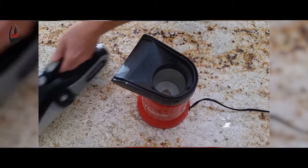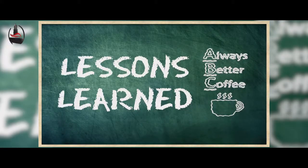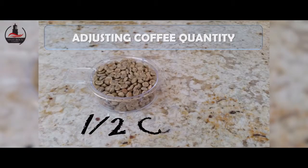After the beans were stored, we used our trusty dust buster to clean up the chaff released during the roasting process, then sat down to think about the lessons we learned during the roasting.